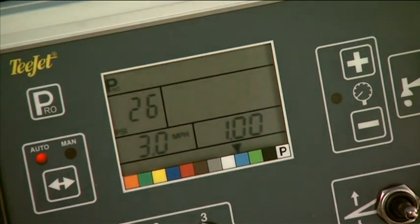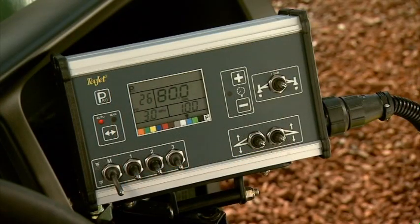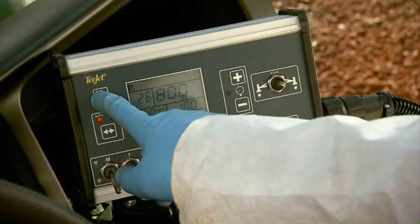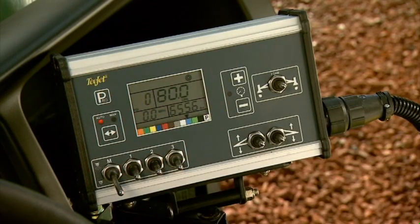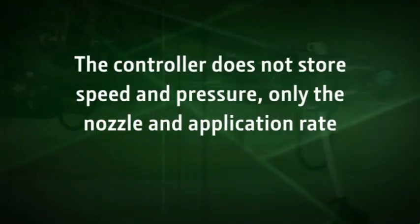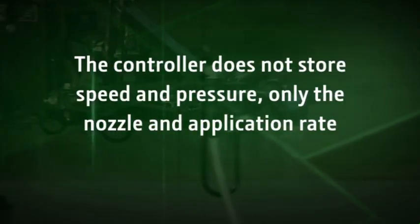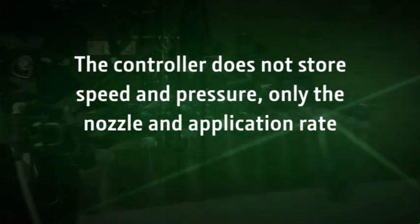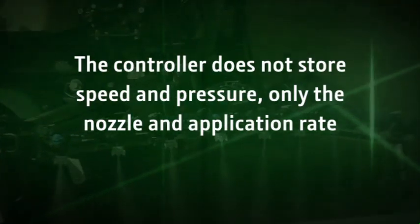You will see the application rate begin to flash, which means you can adjust the rate if needed. You now need to store the application rate to get ready to spray. Press and hold the PRO button for 2 to 3 seconds. When the settings are stored, the screen will revert back to the operating screen. In the operating mode, pressure and speed will read zero as the controller is now displaying the actual readings. Remember, the controller does not store the speed and pressure, only the nozzle and application rate. Once you begin spraying, you will see the actual pressure and speed in the display.